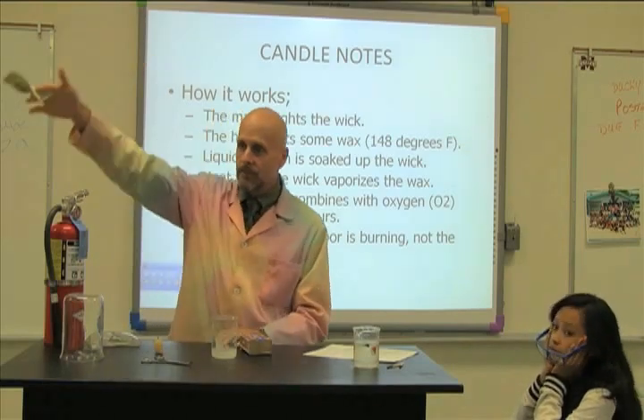Here's your dollar back, sir. Thank you.